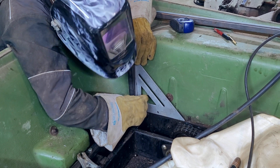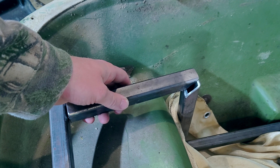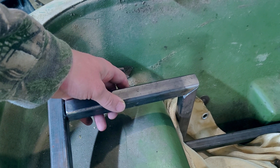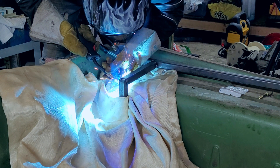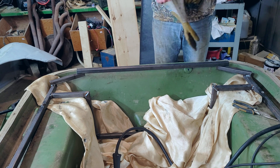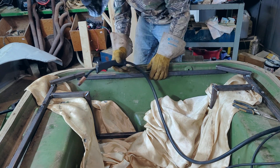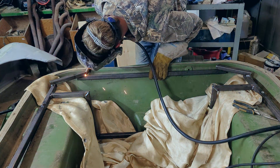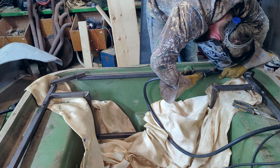Building the rear support arms was the same as the front — more lining things up, more wishing I had a third arm to hold things, and more tack welding. Finally, I boxed the rear of the machine in as well. This wasn't part of the original plan, but I liked the idea of some support in the back to help with the weight of an outboard or a ladder that I may add to the back of the machine later on down the road.